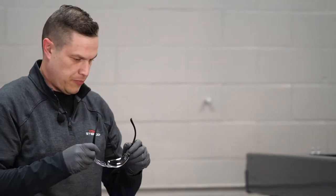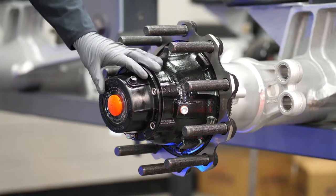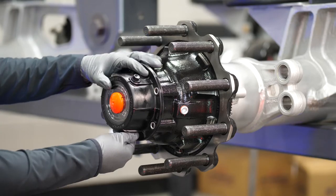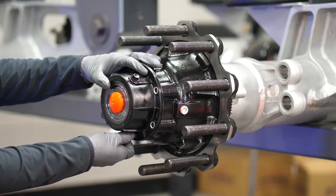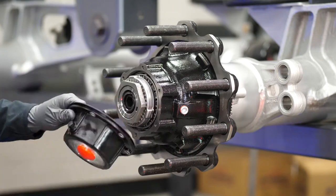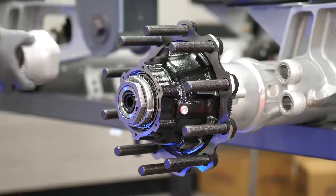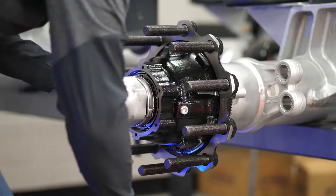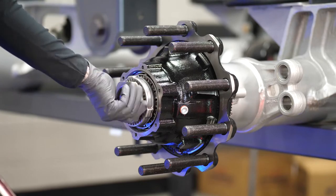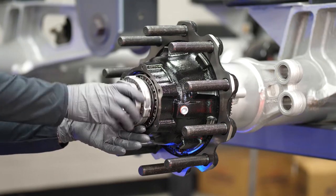Now we'll start disassembly. We'll begin by putting on our PPE. You'd want this on a jack stand, secured properly. Initially you'd be verifying that there's proper lubricant — it's never a bad idea to get an in-play reading prior to doing the job. In this case we'd assume the seal is already leaking and we're tearing it down, but it's always good practice to check. We then remove our axle fastener — in this case it's a ZipTorque nut.